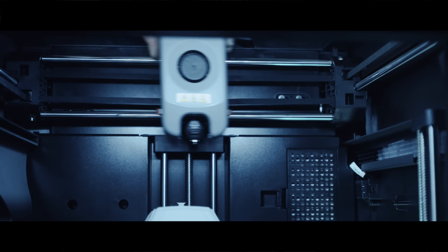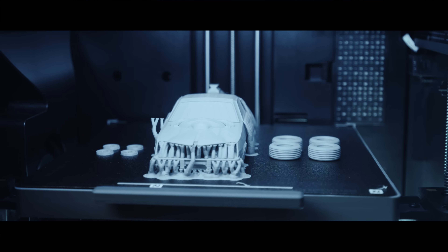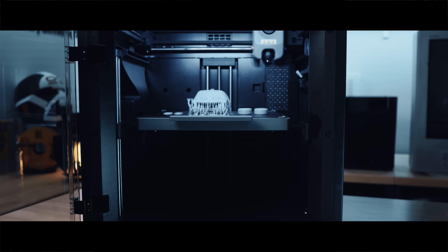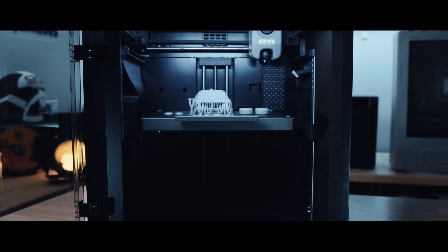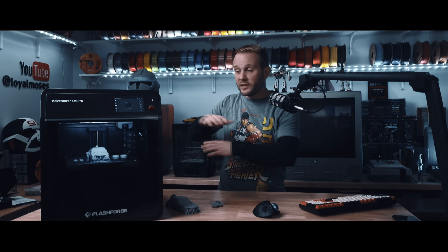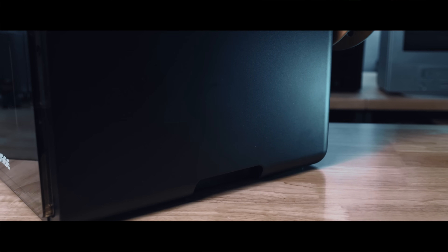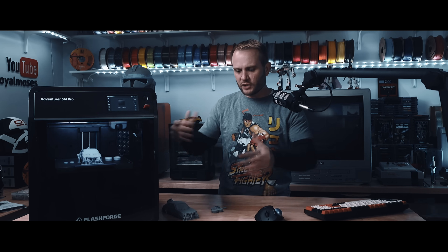What makes this machine stand out right away is its compact, fully enclosed design. The build volume is somewhat in the middle range — about 220 by 220 by 220 millimeters — which is kind of a sweet spot and that's why it's a popular size. It's big enough for most projects without taking up too much workspace. It's also easy to move around; they actually thought about this and built in some nice little handles on the bottom of the machine, which makes a big difference. You don't feel like you're wrestling with some giant clunky box every time you have to shift it.